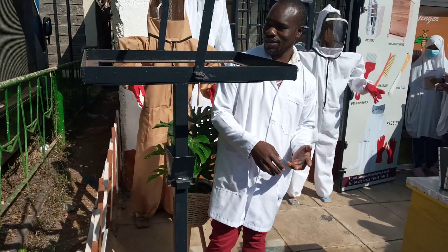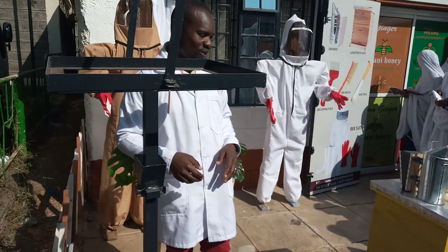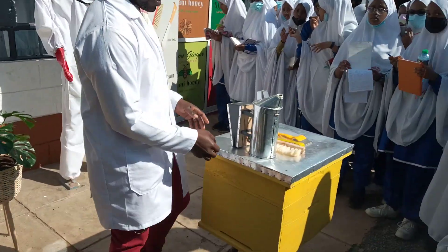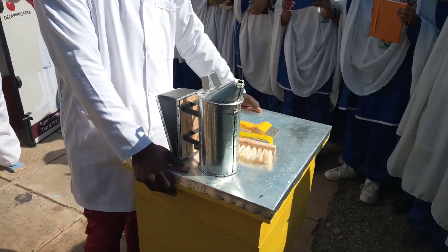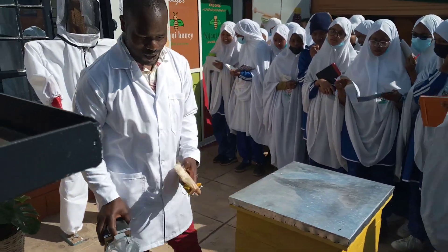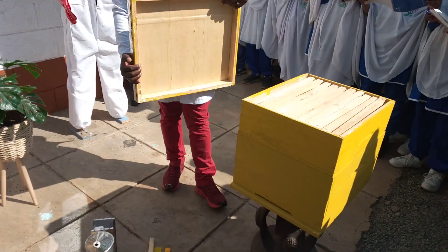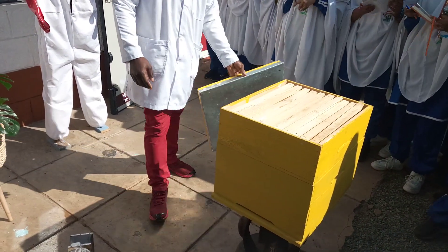The safari ants don't eat bees, but they can make the bees go away. Then we have a type of beehive called the Langstroth beehive. It's the most modern in the market — more durable and you can harvest more honey than the previous one, which was called the Kenyan top bar beehive.